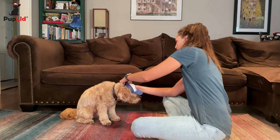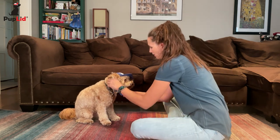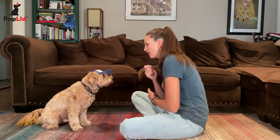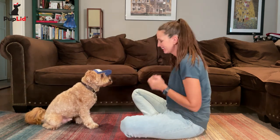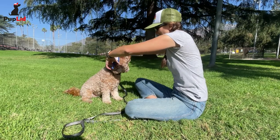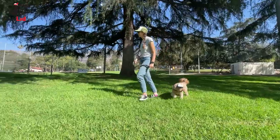You should be able to slide two fingers between the chin straps and your dog's chin. Start with short sessions wearing the hat. We don't want your dog focusing on the hat, so this is a great time to enjoy a walk or playtime outdoors.